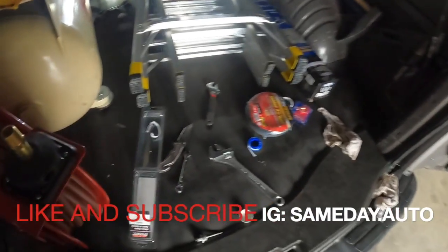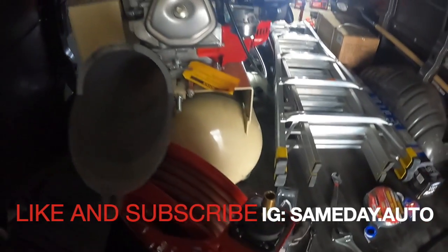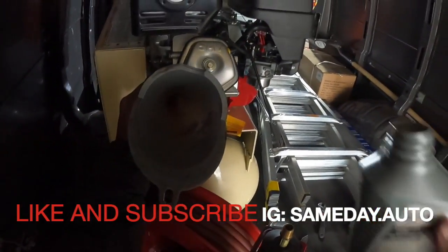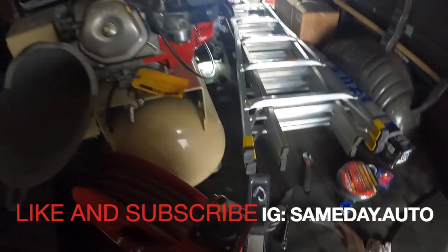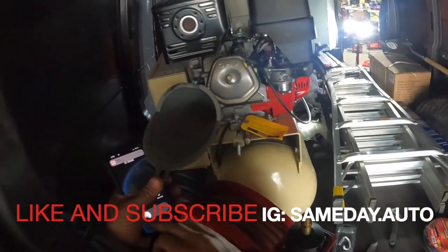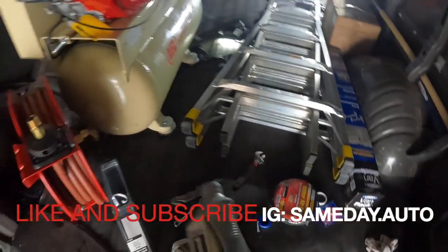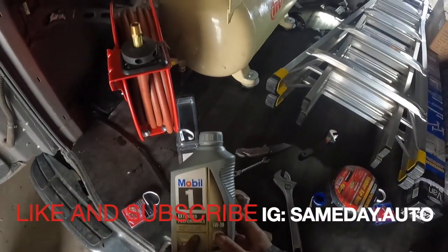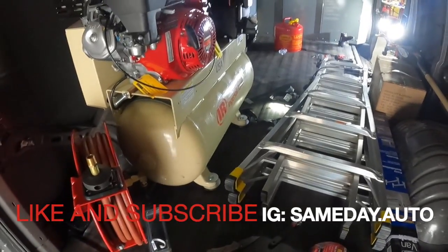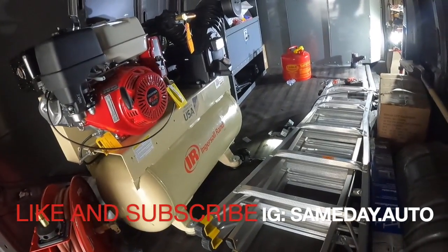We're filling up with oil, people. Okay, we're oiling her up. She's full of oil. I use this oil here because it's good for 20,000 miles — we figure no one's going to change the oil in this compressor, so this will last years. I recommend the Mobile One Synthetic for your compressor. So let's get some gas in here, let's get it going.